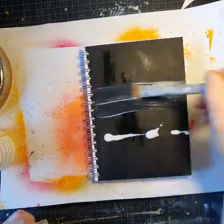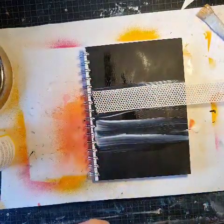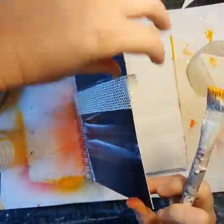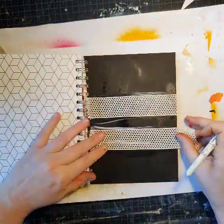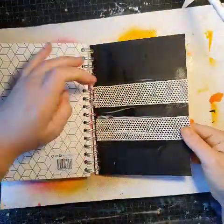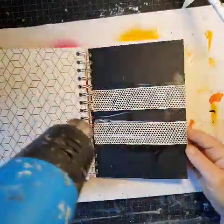I'm using my black gesso — I made it myself actually — and now I'm using some lace to give it some texture. I'm gluing it down with my gel medium just to get it to stick properly.